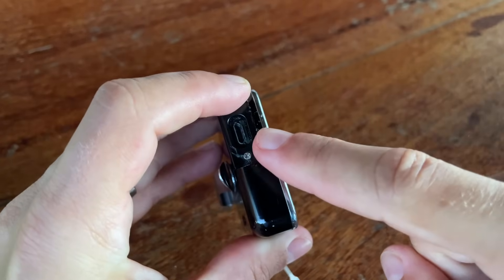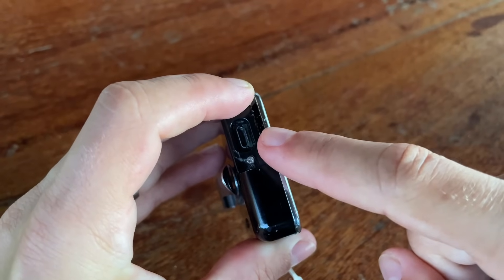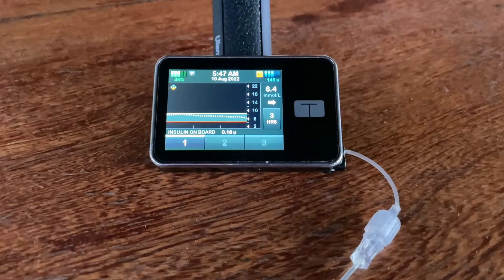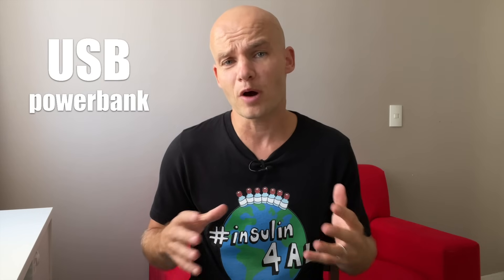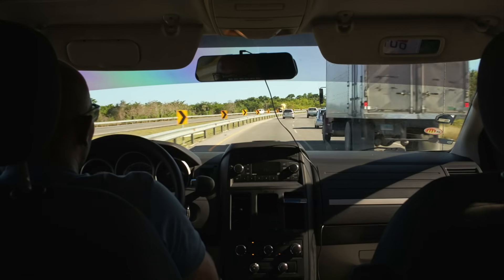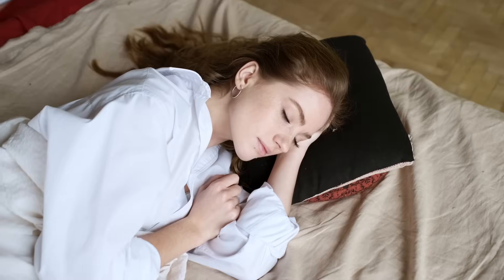There are a few disadvantages of an integrated rechargeable battery. First, it takes about an hour to fully charge and during that time you need to be hooked up with a cord. A USB power bank is definitely an elegant solution here. Some people charge it at work at their desk, or in a car when they commute.